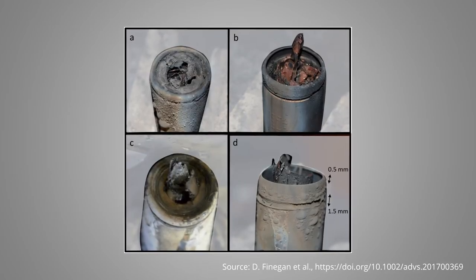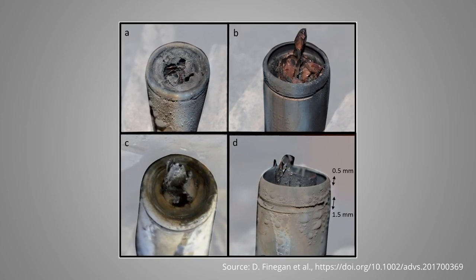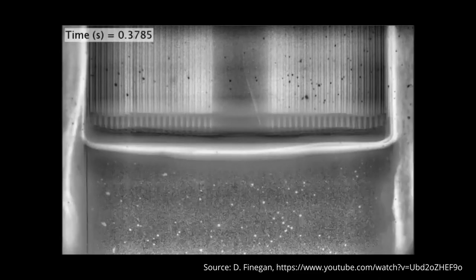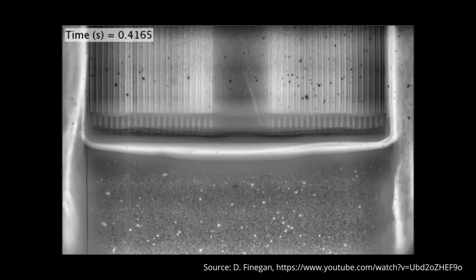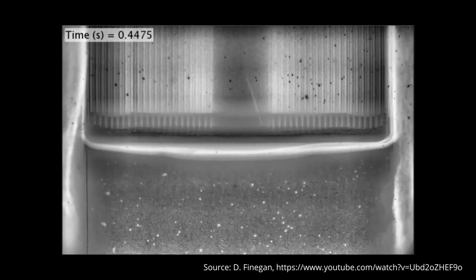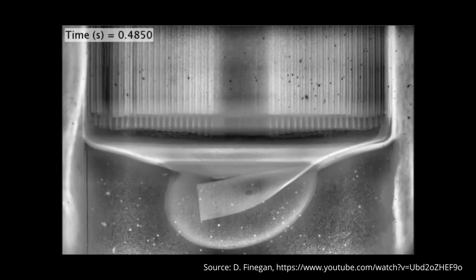The bottom vent reduces the risk of an uncontrolled rupture or explosion of the cell through decrimping, sidewall rupture, or bottom rupture. A nice visualization of the working principle of the bottom vent is shown in a high-speed X-ray video from Donald Finnegan. He recorded an 18650 cell with a bottom vent while undergoing a thermal runaway. First, you see some slight movement of the jelly roll due to the gas generation. Then the bottom part of the housing bends outwards and a gas pocket forms before the vent opens and releases the gas.